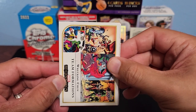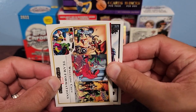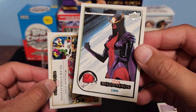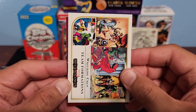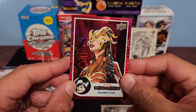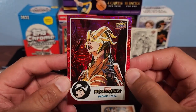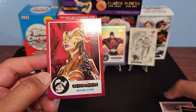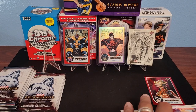We got our first parallel — Jack-O-Lantern right there. And our Flipped FX — Madame Hydra right there on the red Supernova. So you get about two or three of these per box. I'll put that one off to the side — got our base, got our inserts.